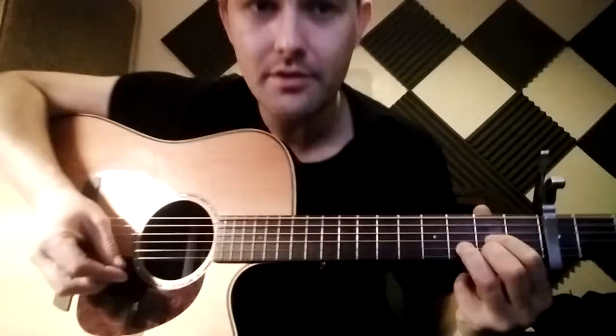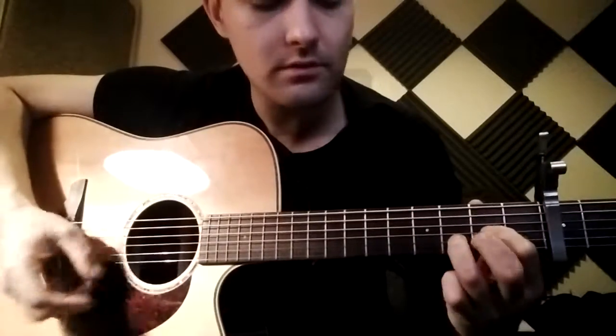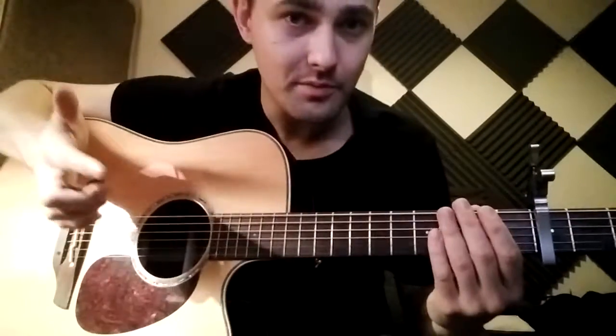There are a couple of things you can do with the E string on D as well. Have a look at that and see if you can play along with it from start to finish. Talk to you next week.